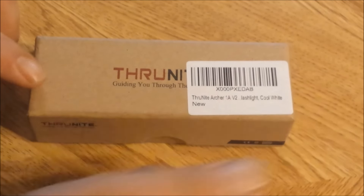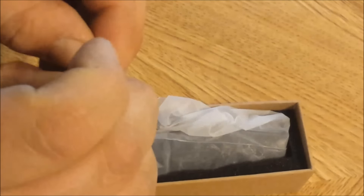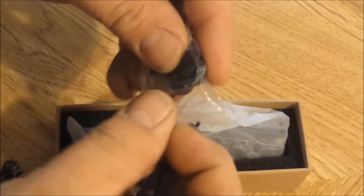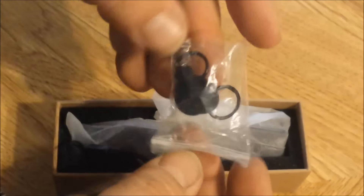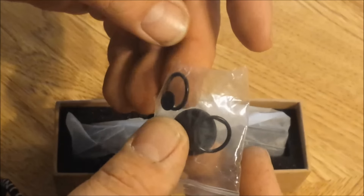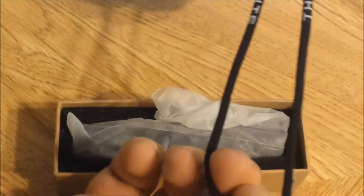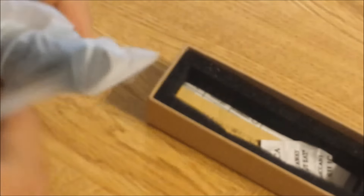The first thing I notice on the box is it says 1AV2, but this is the version 3. So just in case anybody else noticed that, I thought I'd say something. It does come with a little lanyard here and a couple other things. It has extra O-rings and an extra tail cap button there. Nice that they add those extra things. There's your lanyard and a little slider on there. That's pretty cool. And then of course the flashlight.